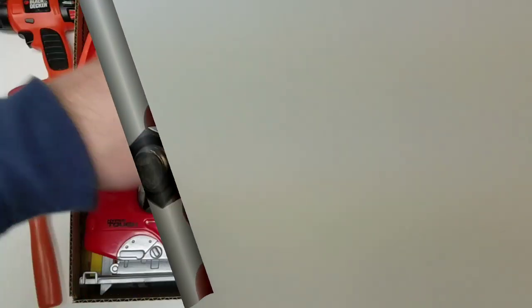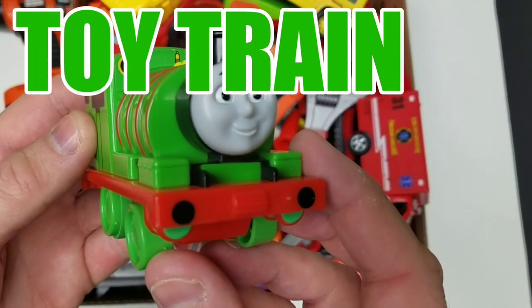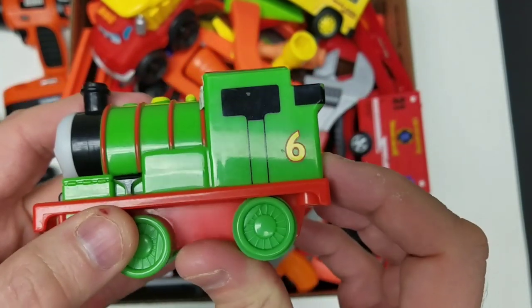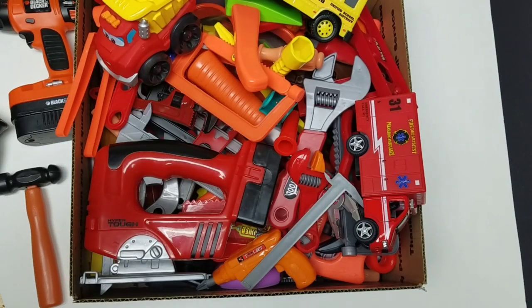Let's take a look at our next one! It's a toy train — it's Thomas' friend! Do you guys know who that is? Tell us in the comments if you know who this is! Which train is it from Thomas the Train?